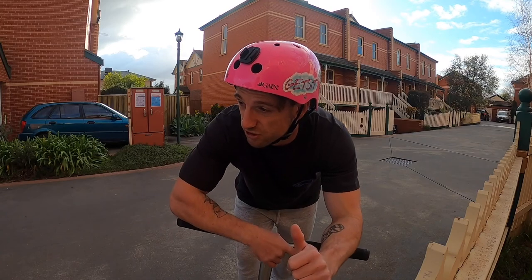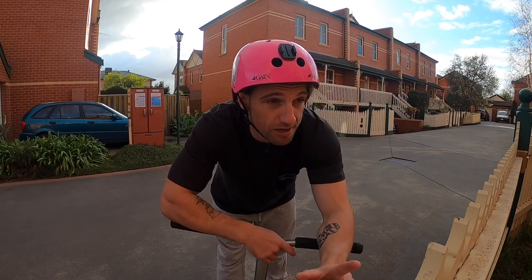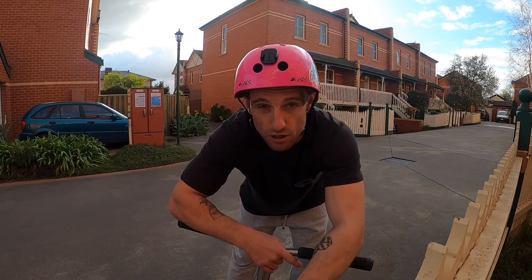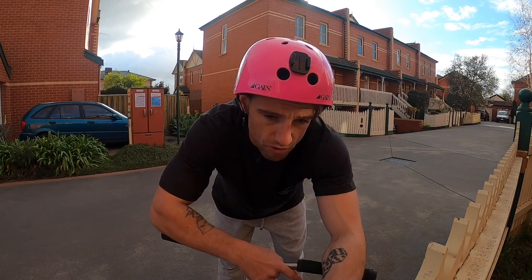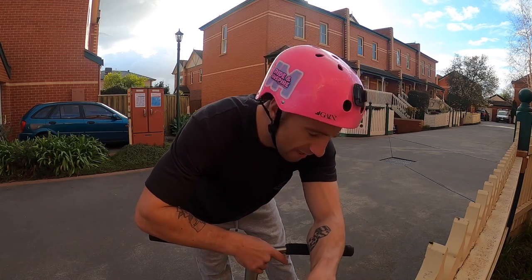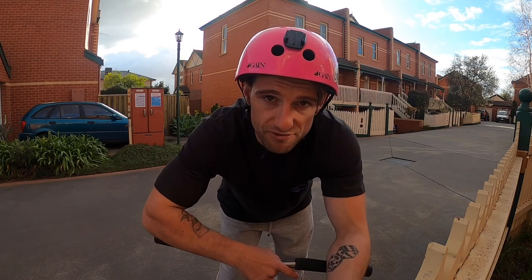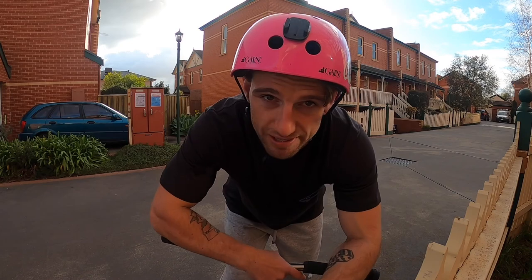Now I'm just going to have a quick flat session and get some tricks. I really want to try to learn a bar whip flat. If I don't land one in this video I might do a bar whip flat in a 10-minute challenge video like we used to do back in lockdown. Let me know if you want that. I enjoy coming out here — it's the only thing I can ride right now so I've got to do something.